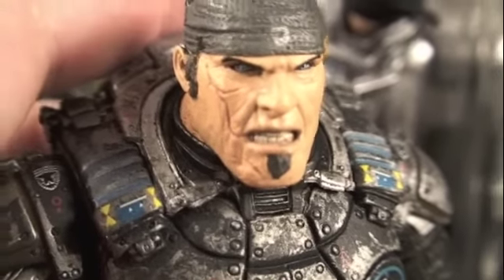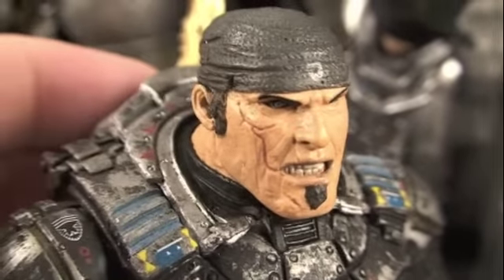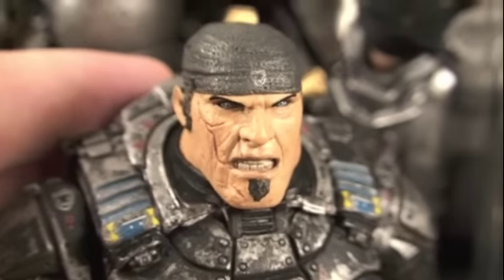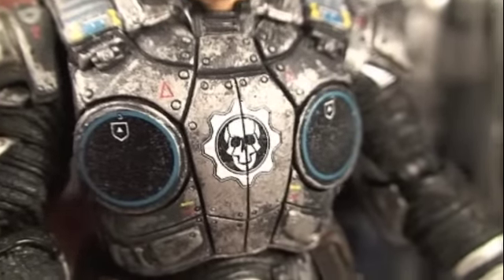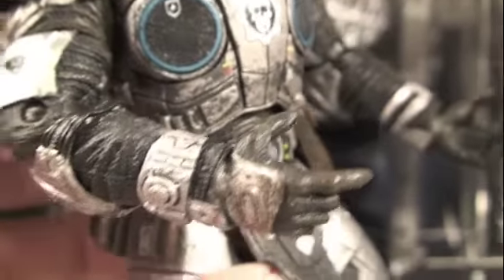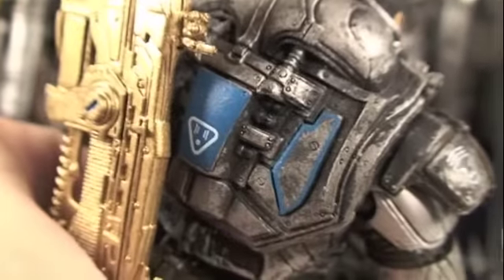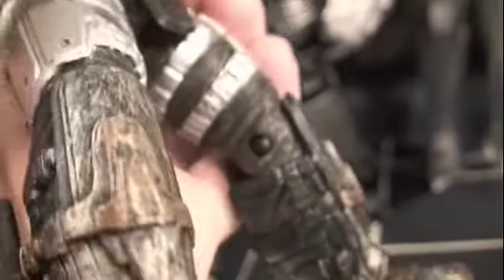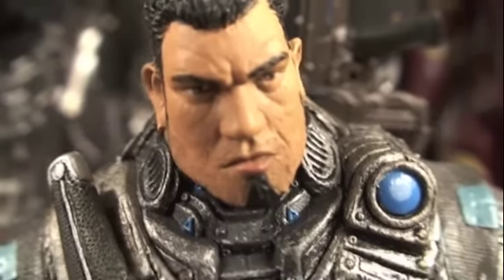Here we have Marcus, and this sculpt looks absolutely amazing — he's got his famous scar and that really intense, pissed-off 'get out of my way' look. He's got his Gears COG armor, and the detail NECA has put on here is extraordinary. You can see the COG armor detail all around — he's definitely ready to kill some Locusts.